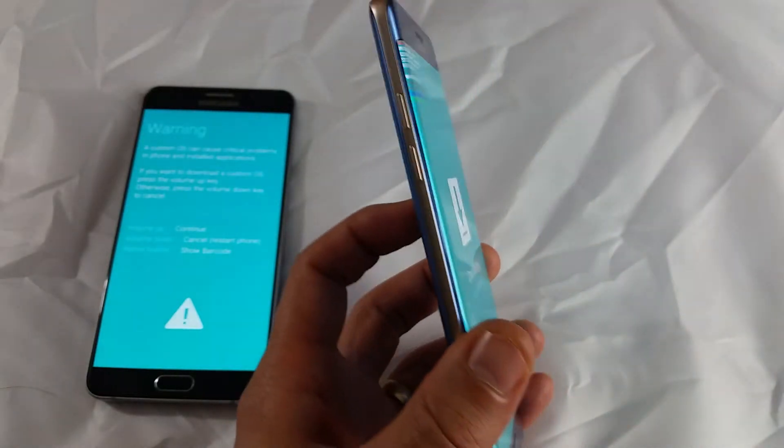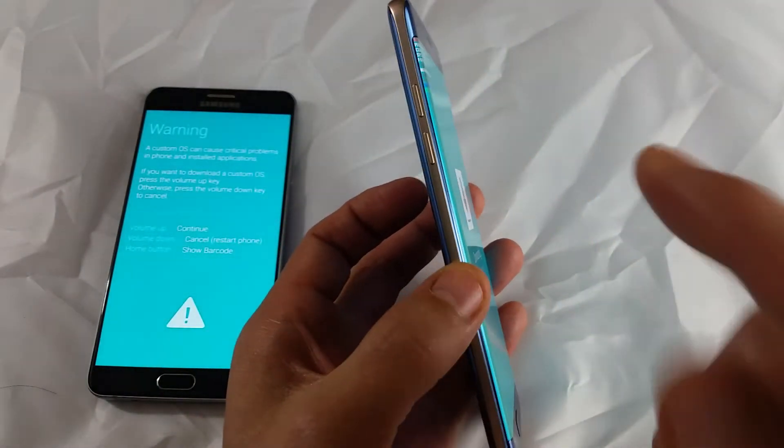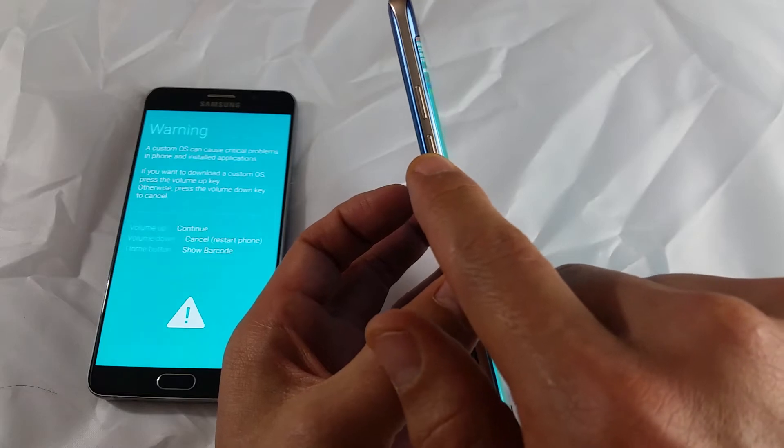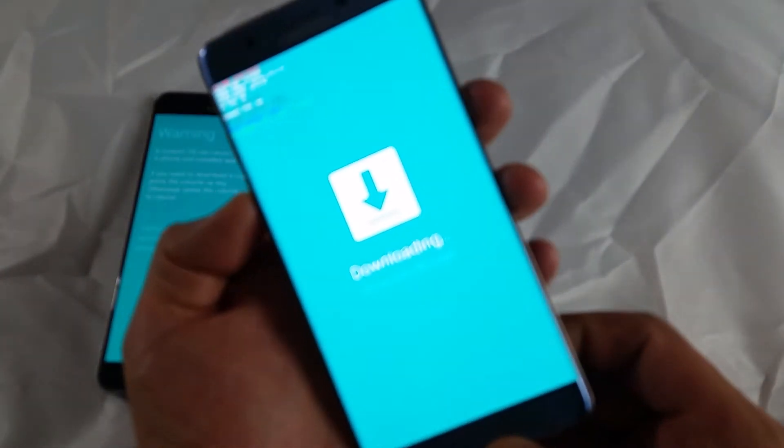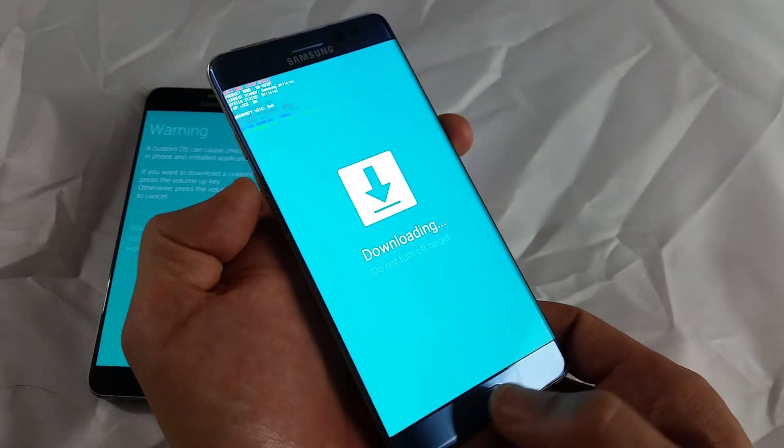It's very simple. You simply need to press and hold three keys at the same time: the volume down rocker, the home button, and the power button. Press and hold all three buttons at the same time.